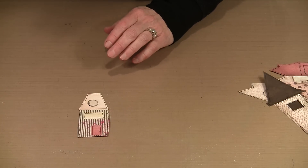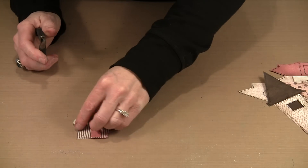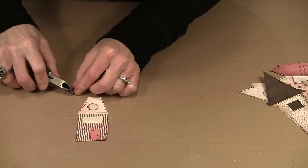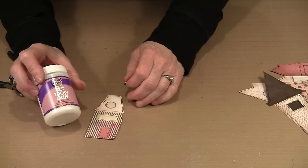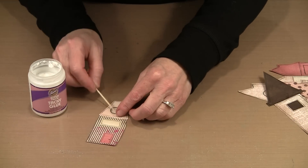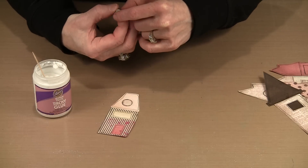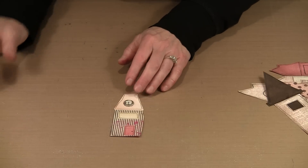Brads are another embellishment option. Lots of companies make brads now — this one is probably 3/8 of an inch. They've become much larger and very decorative. They have two legs; I've already clipped one off — just lift the leg out of the way and clip it with wire cutters. To glue a brad in place, use something like Aleene's Super Thick Tacky Glue, which works on both non-porous and porous surfaces. Fill in the back with glue so there's enough to actually touch the paper, orient it the right way, set it in place, press it down, and give it ample time to dry.